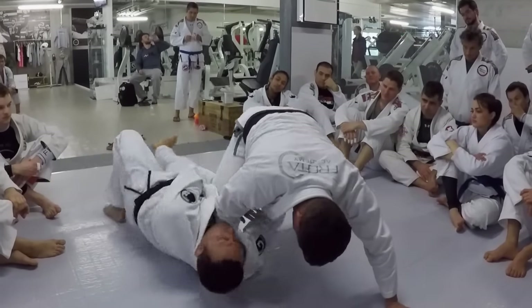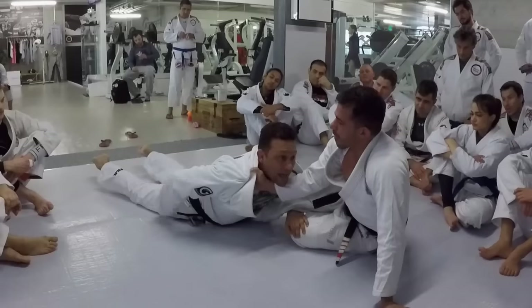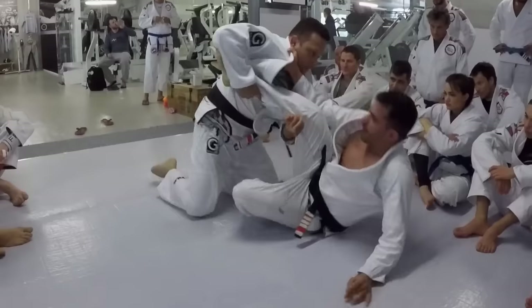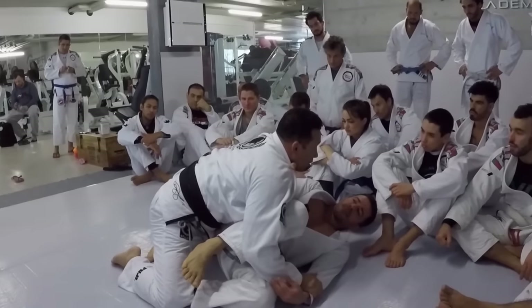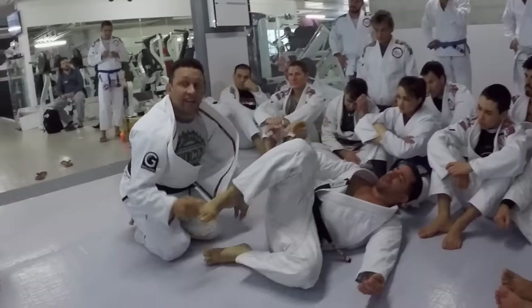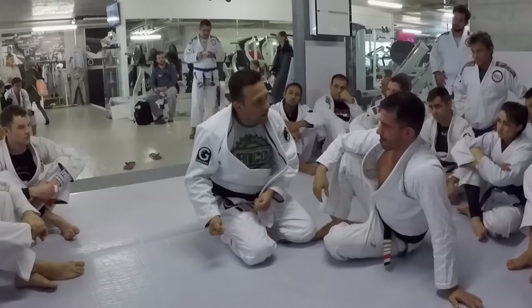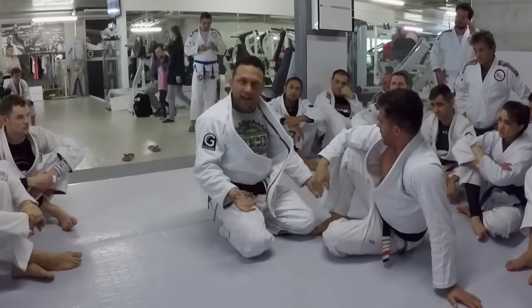From here he can go back — I'm out. I turn, extending my legs so my pelvis touches the ground. Then I'm up. Right on top. And this will work with any position that they try. If they try the knee slice, same thing.